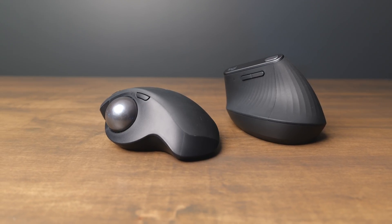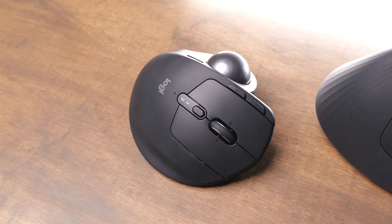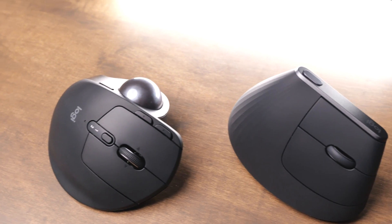Both the MX Ergo and MX Vertical come with several customizable buttons. You can adjust what the scroll wheel does when you click it, and there's also a button on the side of either mouse. On the MX Ergo, you get two buttons on top; on the MX Vertical, you get two buttons on the side. There's the same number of customizable buttons on both. Both have good scroll wheels at about the same volume, but the MX Vertical only has vertical scroll, while the MX Ergo also supports horizontal scroll by clicking the scroll wheel left or right.